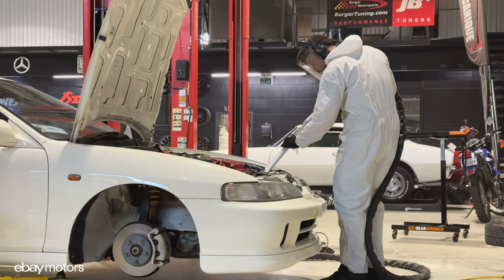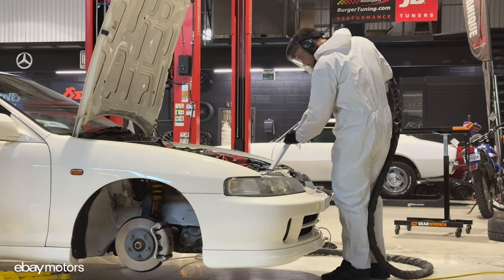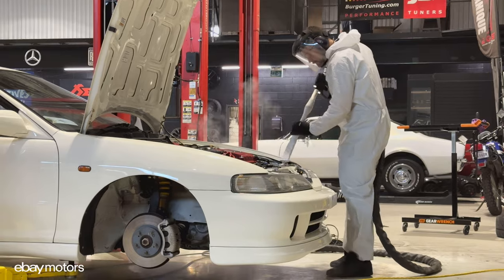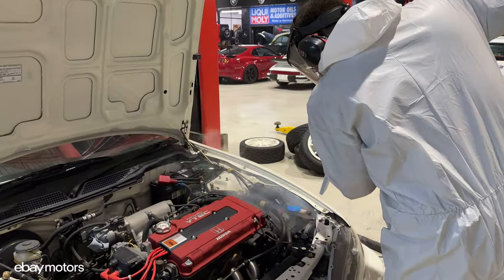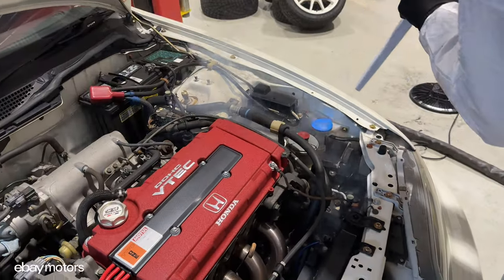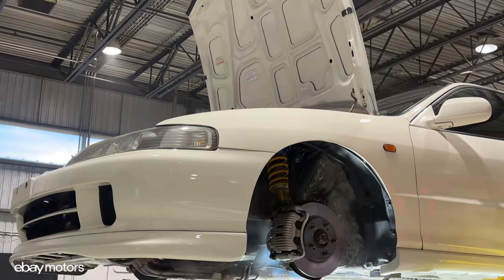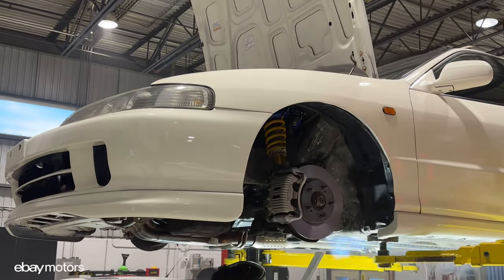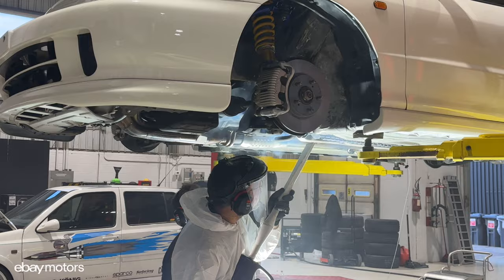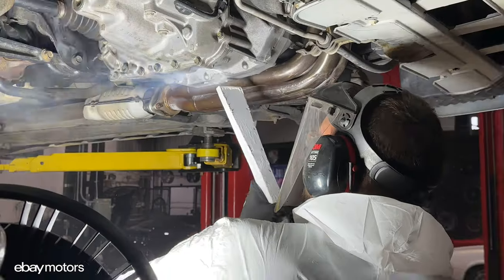The only thing that we really needed to be careful with was the original markings on the car. Since this car still has the original markings from the factory — all these paint lines and stamps on the transmission and engine casing — we needed to turn down the dry ice blasting machine just a little bit to make sure it won't remove these markings.